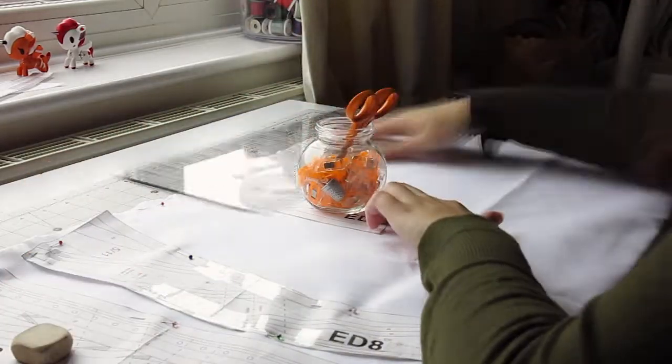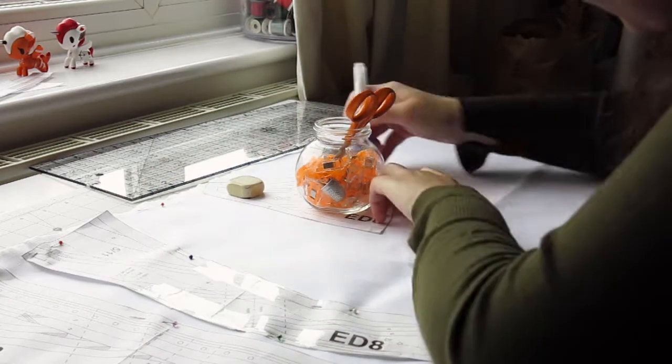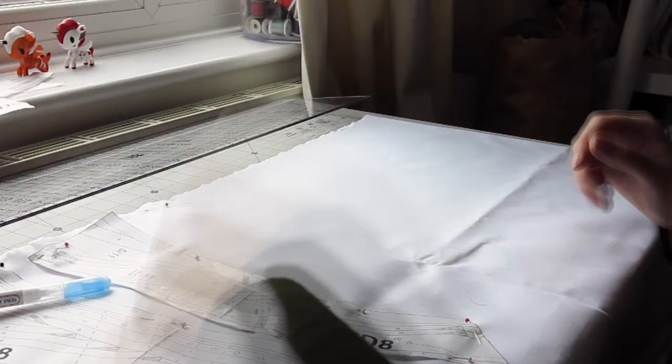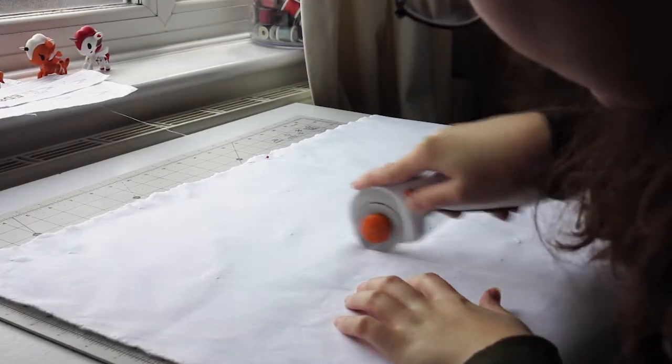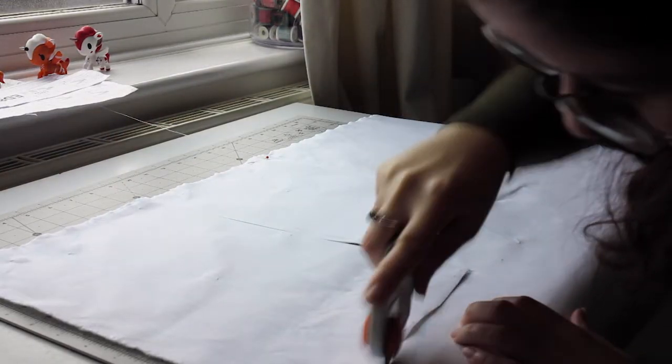Once I got the pattern sorted out, I went ahead with assembly. It was a bit tricky as I tried new methods with this. The pattern did come with some instructions but I found them a bit tricky to decipher — but once I got it, it became very clear. My first step was to cut the pattern pieces out of the coutil and the sateen. The coutil is very hard to pin, so instead I traced around it and then cut. I was also careful with grain lines as they are very important in corsetry.